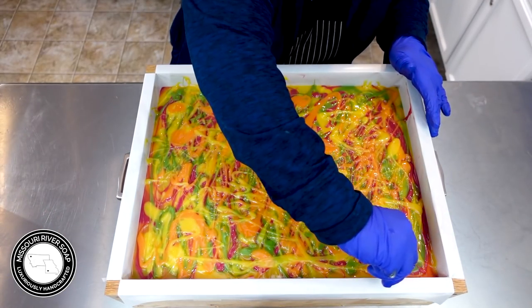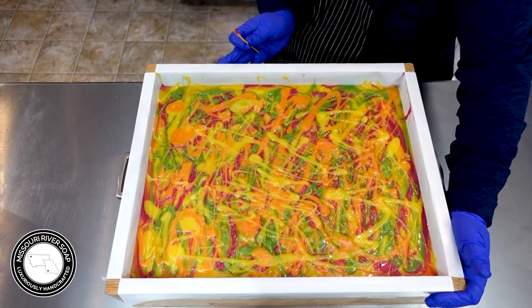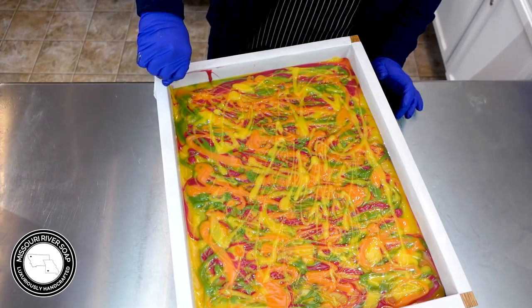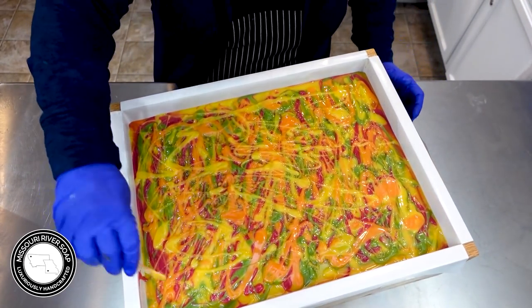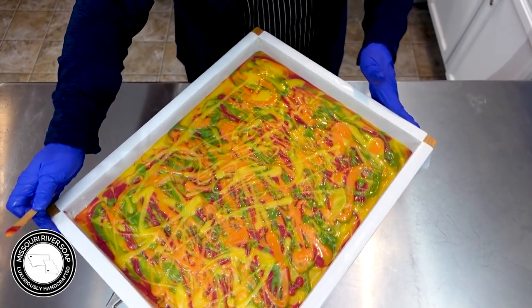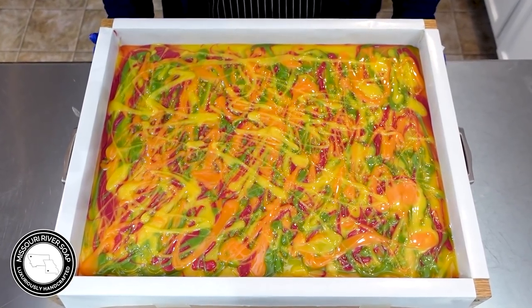I think this is just going to be a beautiful soap - I'm really excited about it. I might be a little bit more eager to get into this batch than normal. Some people are always surprised at how patient I am; I tend to let things sit longer than most people would. But I might have to get into this one a little bit sooner because it is just gorgeous. Okay, so here we have the juicy essential oil soap - I'll see you back here for the cut.